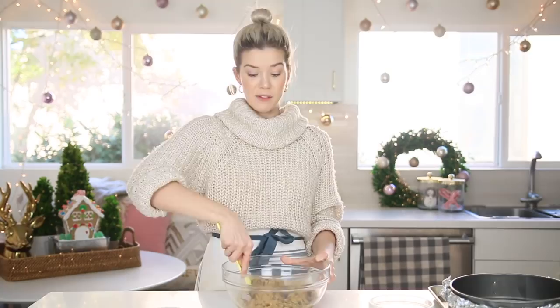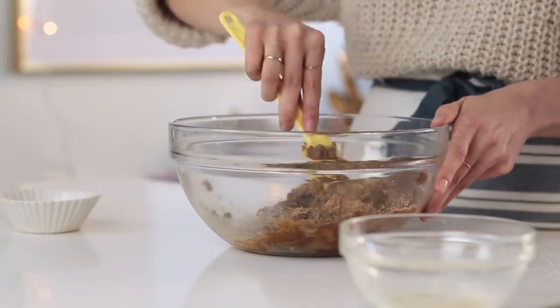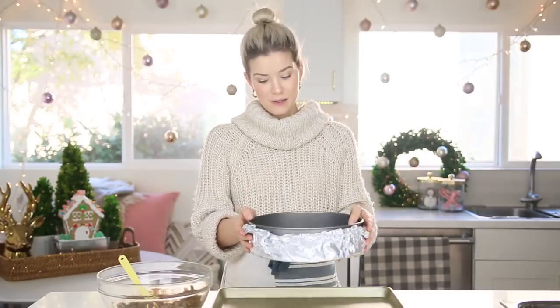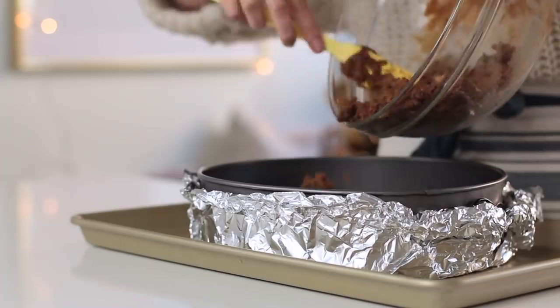This is a great thing to bring if you're invited to holiday parties. Also, who throws holiday parties? I don't get invited. We just want this to be crumby, but you want it to be able to mesh and stick together as a base. This then goes into my springform pan, which is lined with tinfoil. The tinfoil goes on the outside because we're gonna use a water bath to bake it so the water doesn't get inside the cheesecake.